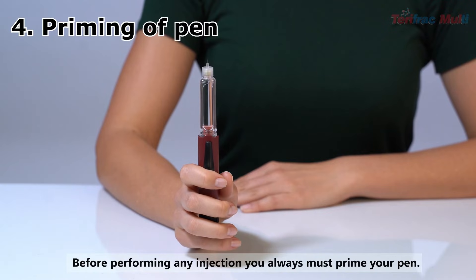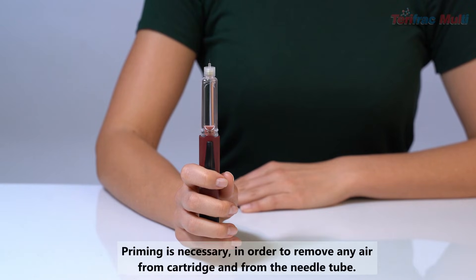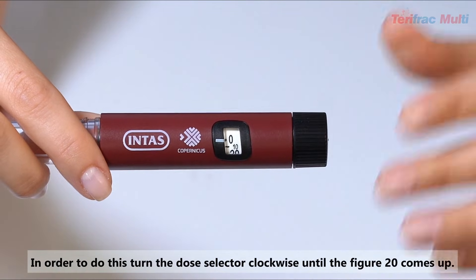Priming of Pen: Before performing any injection, you must prime your pen. Priming is necessary in order to remove any air from the cartridge and from the needle tube. Using the dose selector, choose 2 units of Teriparatide for priming.